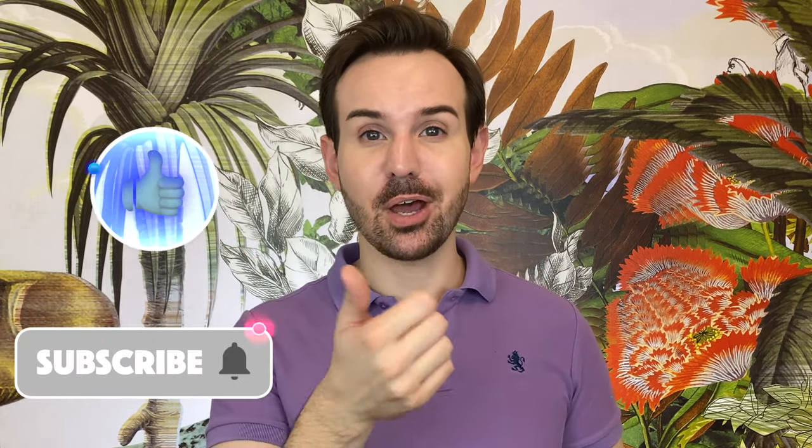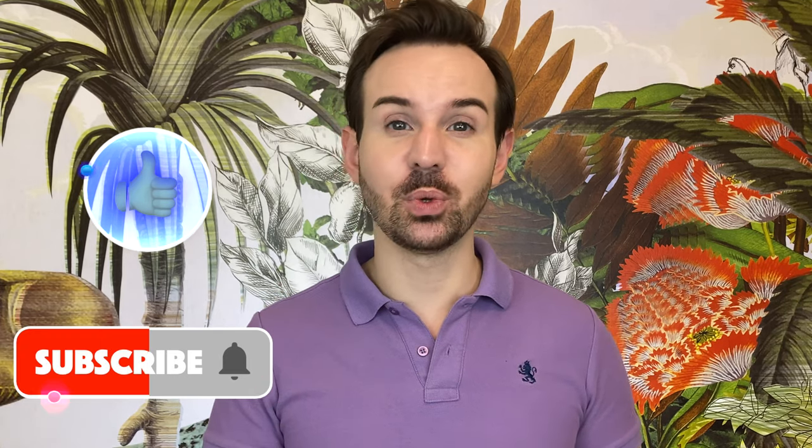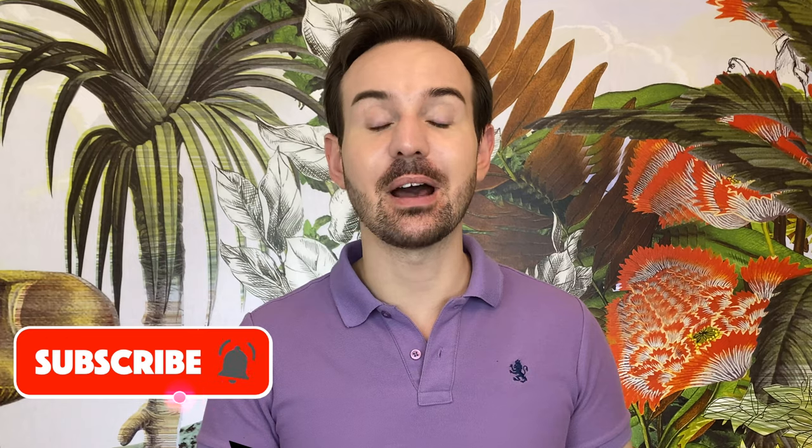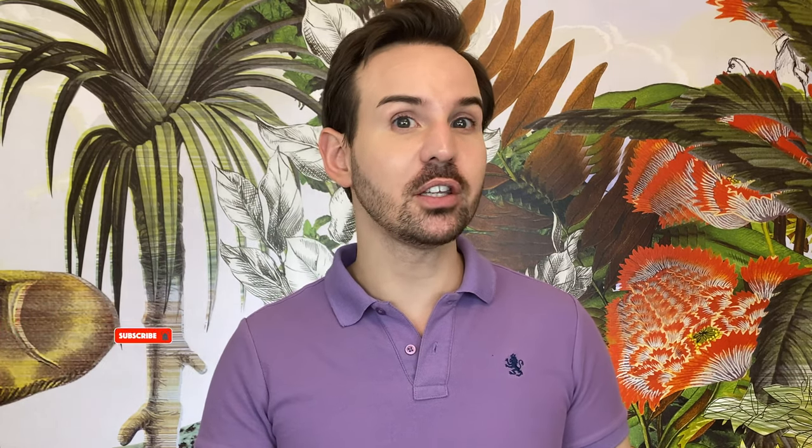If you like this video, please thumbs up. Don't forget to subscribe to my channel and ring the little bell so you don't miss any of my new videos. You can follow me on Instagram — I am Cyrille Laurent. Thank you so much for watching, and I will see you next time. Bye bye.